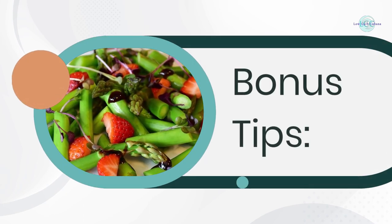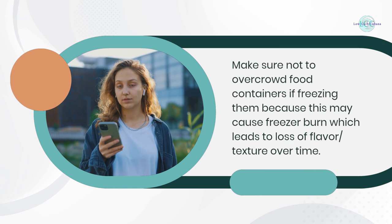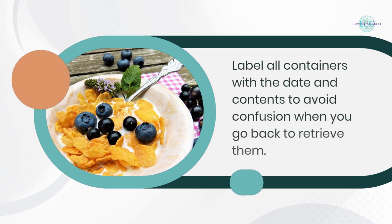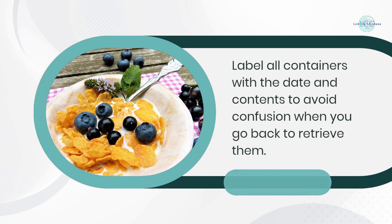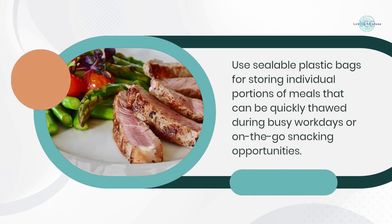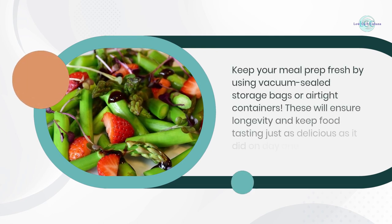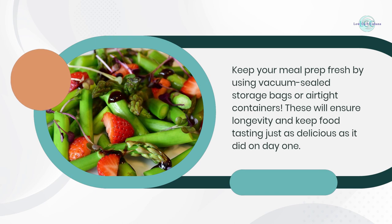Bonus tips: Make sure not to overcrowd food containers if freezing them, because this may cause freezer burn which leads to a loss of flavor and texture over time. Label all containers with the date and contents to avoid confusion. Use sealable plastic bags for storing individual portions that can be quickly thawed on busy days. Keep your meal prep fresh by using vacuum-sealed storage bags or airtight containers to ensure longevity.